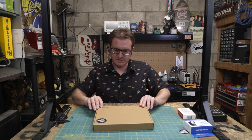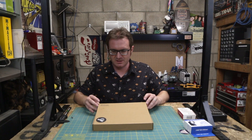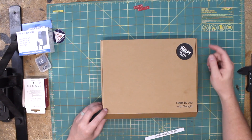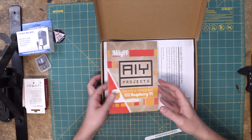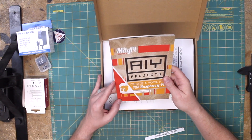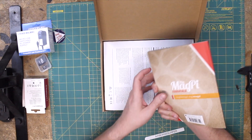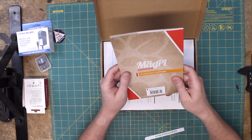I like this nice little box — these sorts of boxes that just open like a pizza box kind of thing. Magpie Essentials: AIY Projects, Create a Voice Kit with your Raspberry Pi with Lucy Hattersley. So that's the little book — they normally charge £3.99 for it.